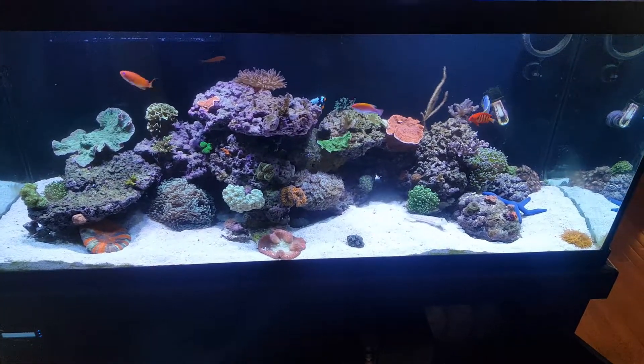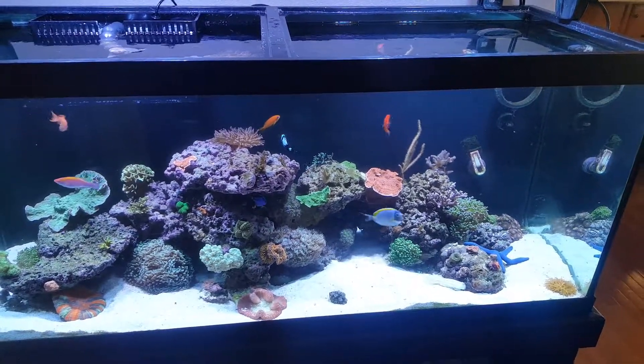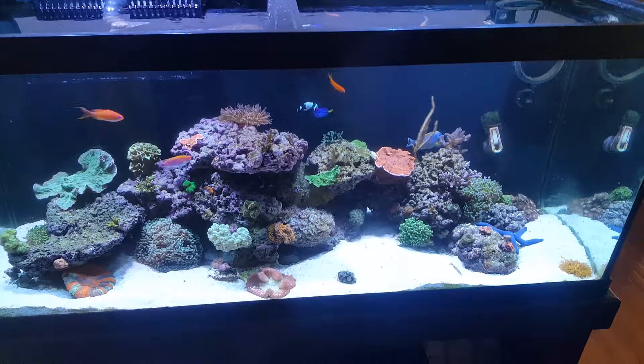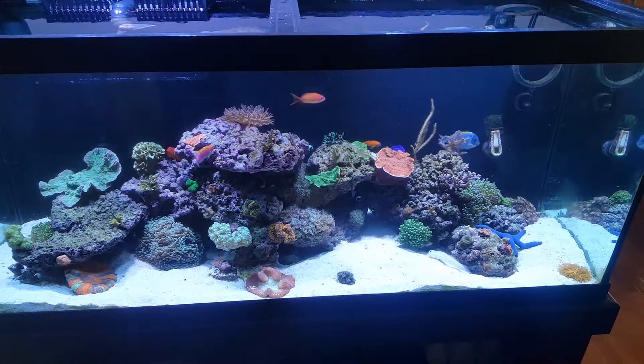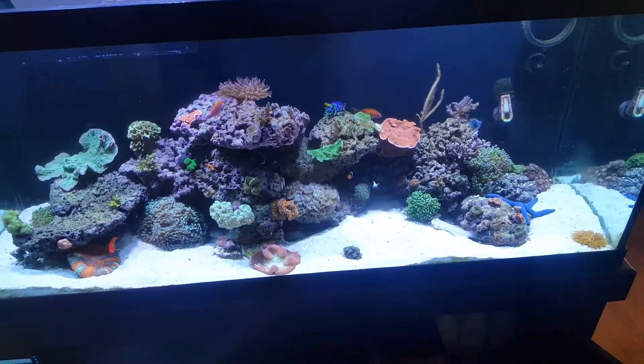Hey everyone, AJ here just giving you an update on the ick treatment using the Ruby Reef Kick Ick, whatever it's called. My fish are doing okay, they're still eating, however my powder blue is honestly looking worse than ever.